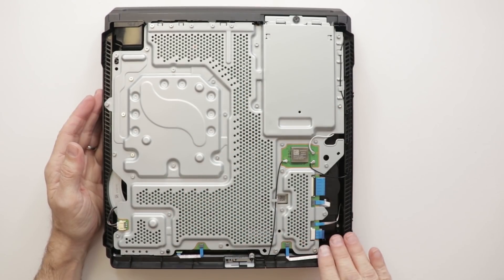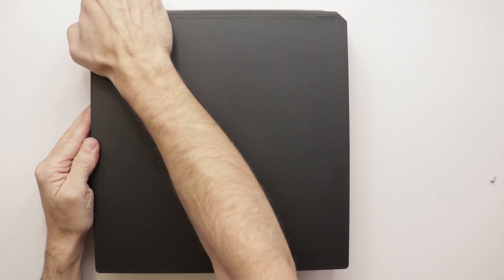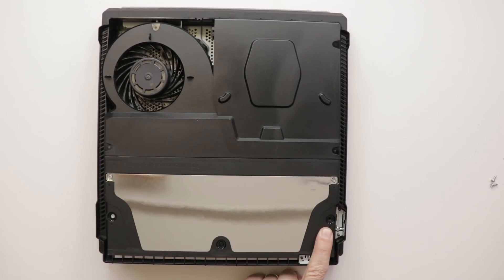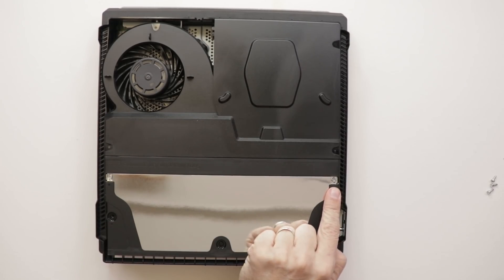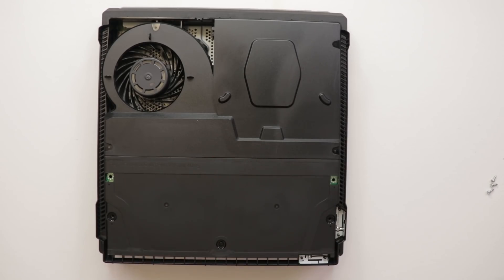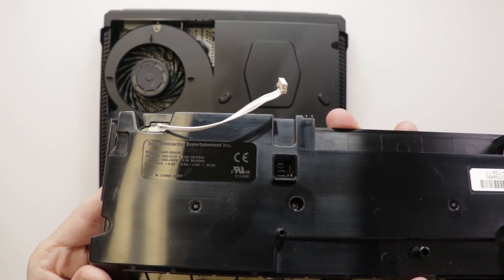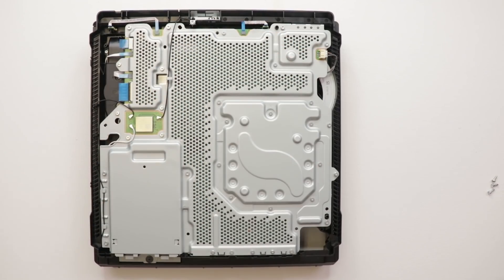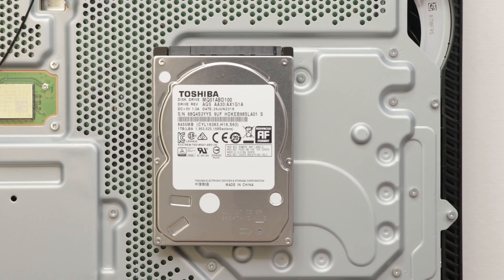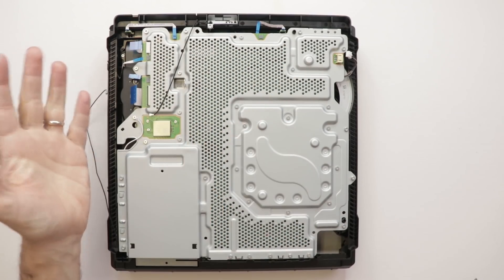With that cover removed, this looks pretty close to the same as the previous model of PS4 Pro, so we need to tear it down more to see where the extra cooling comes from. After all those screws are removed, the power supply comes out. The part number for the power supply on the 7200 PS4 Pro is ADP300FR. We'll take off all the antennas, ribbon cables, and fan connector. Now we'll remove the hard drive — it's a Toshiba 1TB. This PS4 Pro is in the Red Dead Redemption bundle.